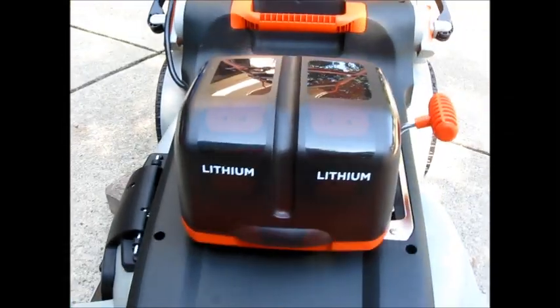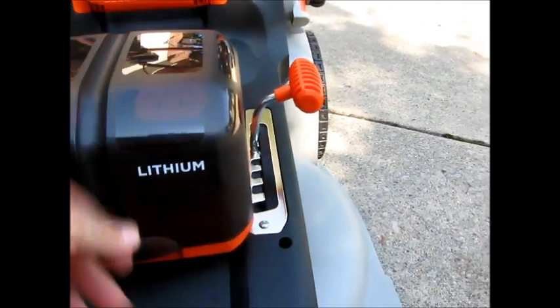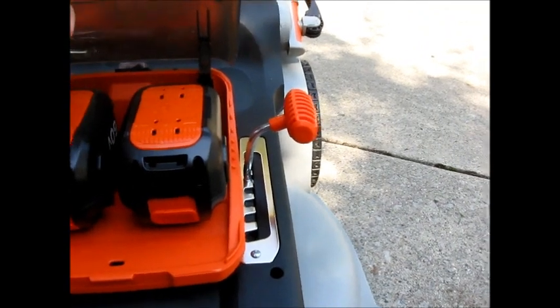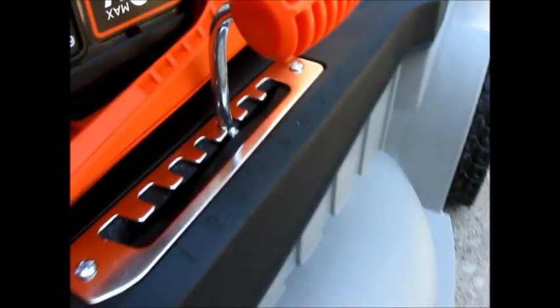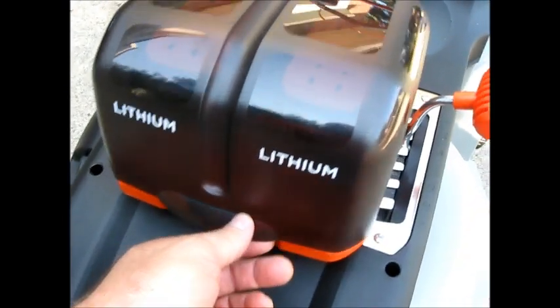In here is kind of the main guts. This is the battery compartment — you've got two batteries: battery one and battery two. They are 60 volts, and they have their own little indicators to tell you the battery life. That one's got about one bar, and that's what they were both at when I got it here. They took about four hours to charge.